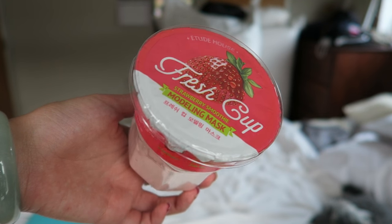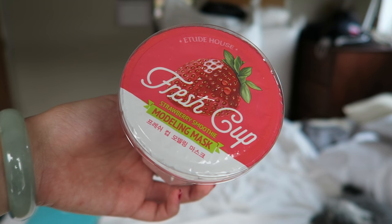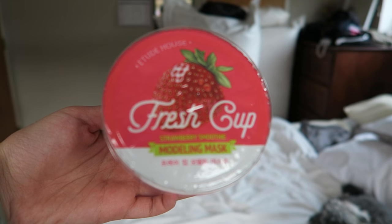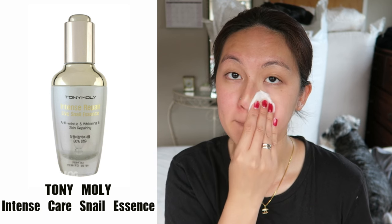Hey everyone, welcome back to my channel. Today I'll be doing the Etude House Fresh Cut Modeling Mask first impression review. It comes in three different flavors and I got the strawberry, which is supposed to help replenish moisture for dry skin and deliver brighter and smoother skin.